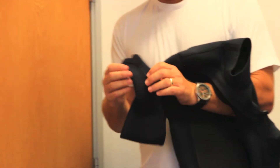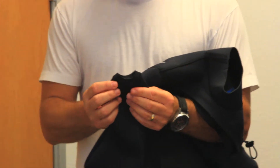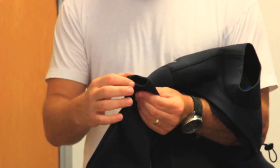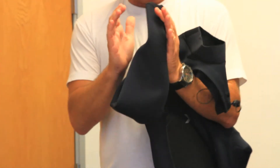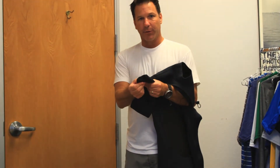Another unique feature of the Drylock system is the dry cuff. This dry cuff is a donut seal — what's nice about it is there's no seam; it's a continuous donut. It really seals over your wrist nicely, so you don't have any flushing up the wrist area.